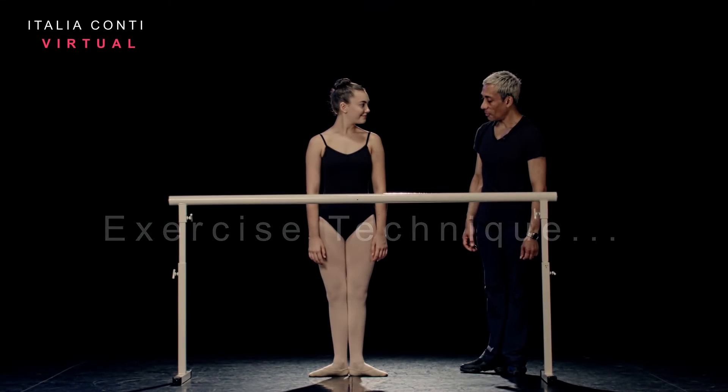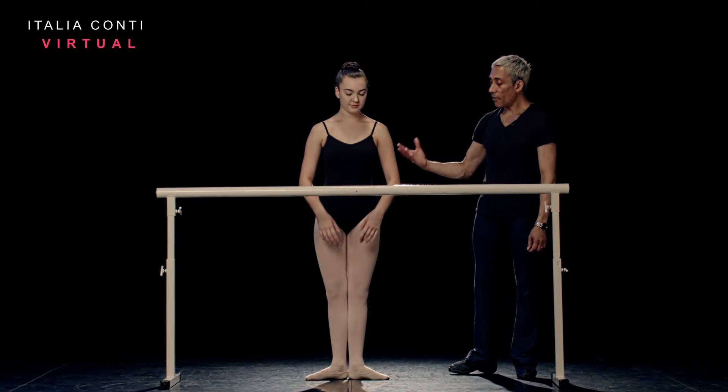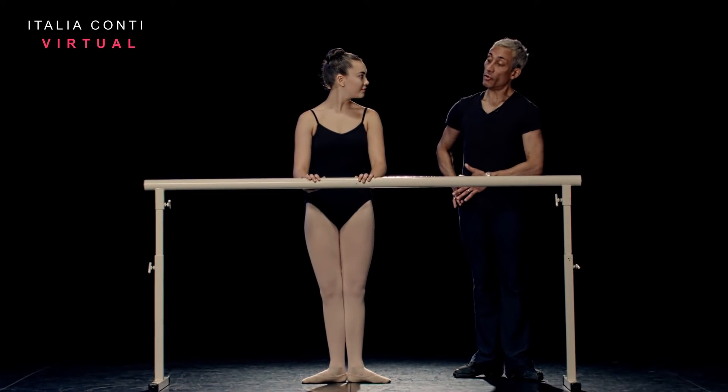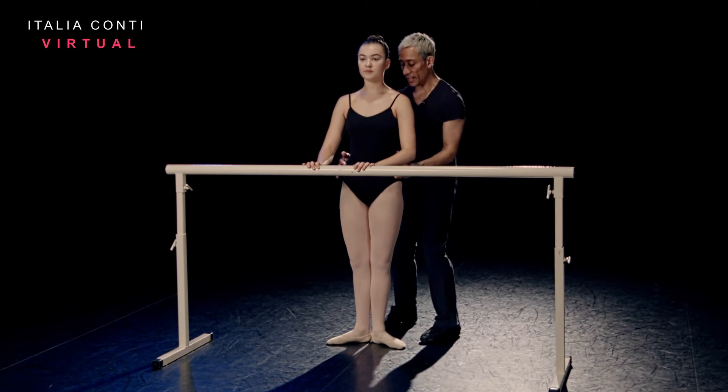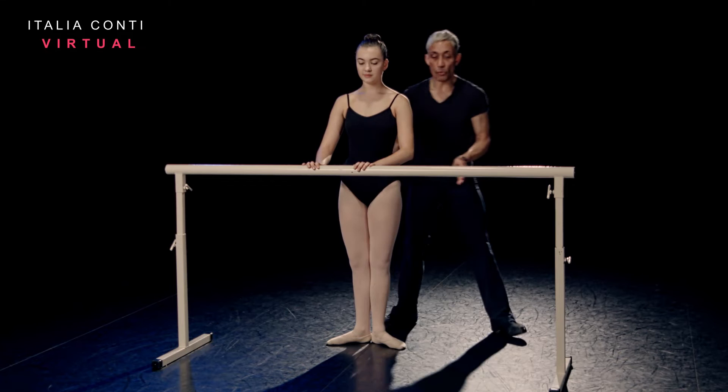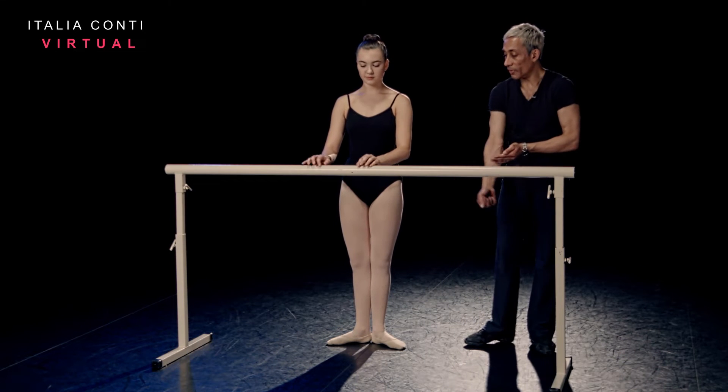Let's go for some notes for our rond de jambe à terre. So primarily we're warming up the hip sockets with our rond de jambe à terre. We want to really maintain the stability of the pelvis and not move it — isolate the movement with the leg.